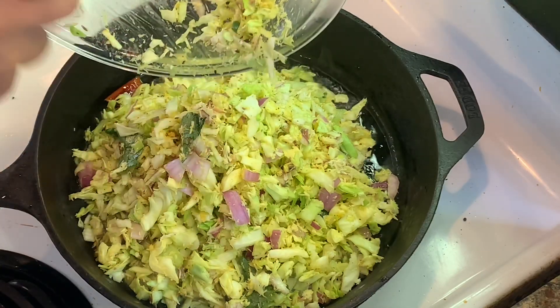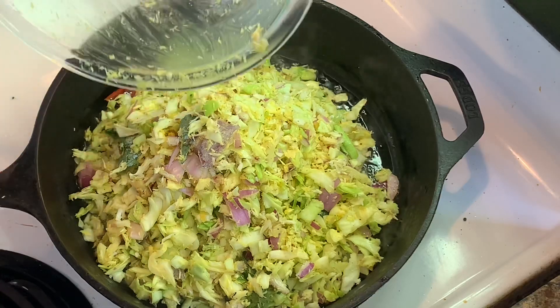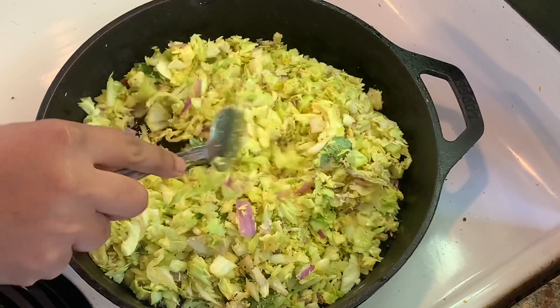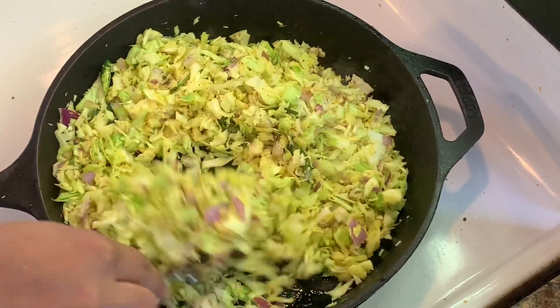Now we will put these all together. You can put these all together. You can put cabbage on the ground.